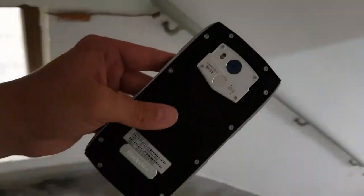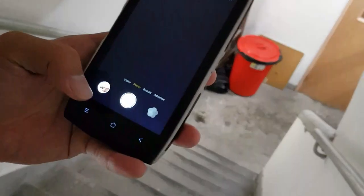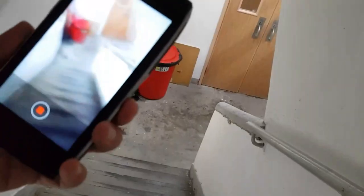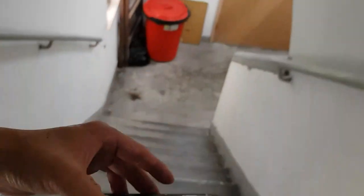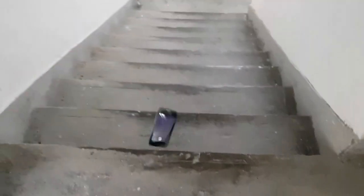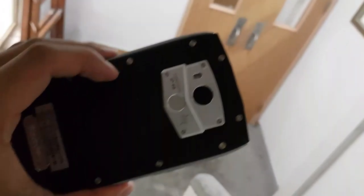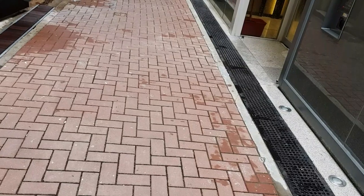Still no damage. Let's record a video of it while dropping. It's still recording during the drop — still no damage. Okay, now let's take it down to the street for real.